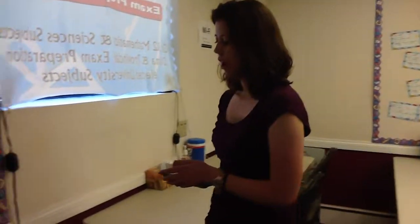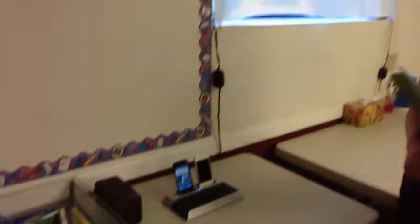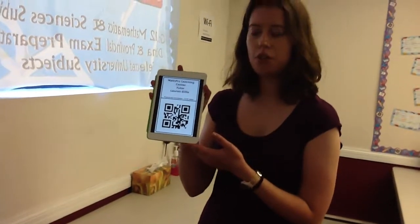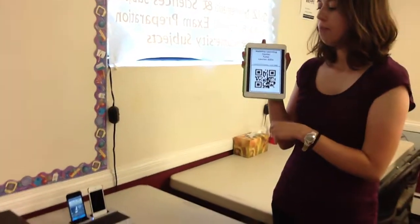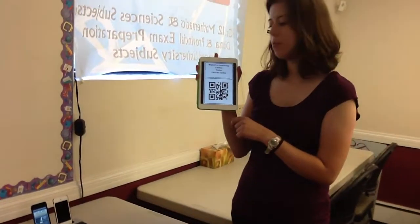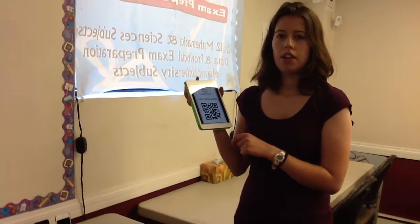All you need to do is find the iPods here and get out your QR code, which I have right here, and you just hold it in front of there. Hold it still for a couple seconds and it will read it. That's all you need to do.